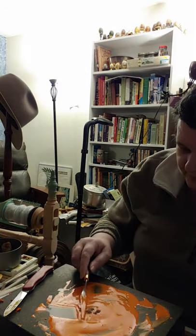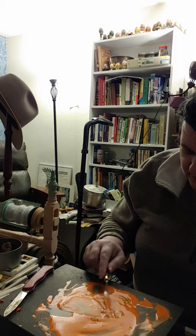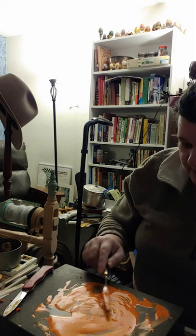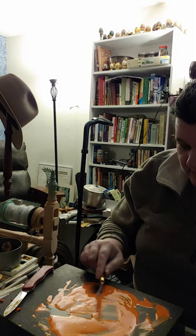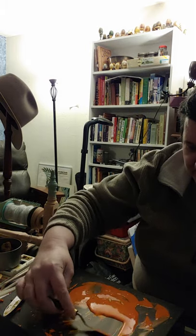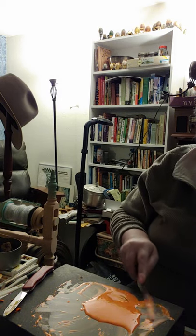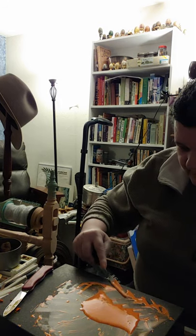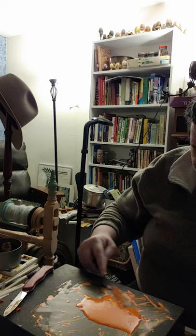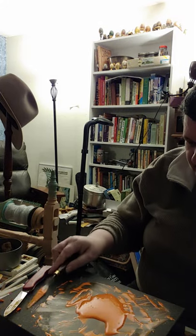Okay, in we go. The mica powders absorb a lot more liquid than they look like they're going to. You can see two different colors now, so now I need to mull it a little bit.